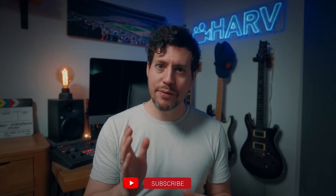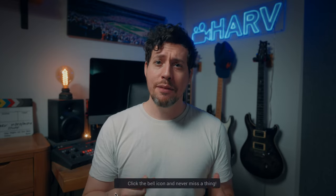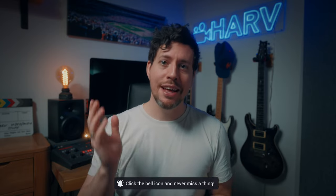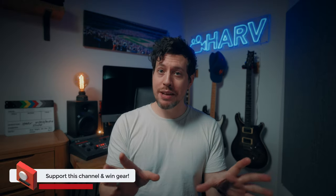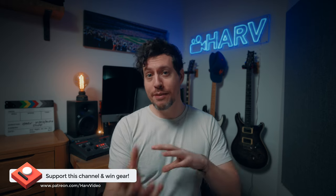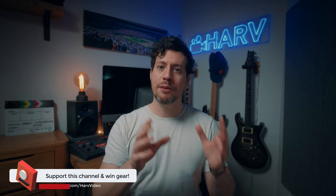Before we dive in, if you find this video helpful, if it saves you time, if it speeds up your workflow, if it has a positive impact on you in any way, consider supporting this channel on my Patreon. It's a non-profit thing — any funds from Patreon I throw back into the channel to buy gear, review it, and give it away to you guys. Buying gear like the a7IV gets really expensive, so this is a really elegant solution to improve my content and you get the opportunity to win some awesome gear. So it's win-win.